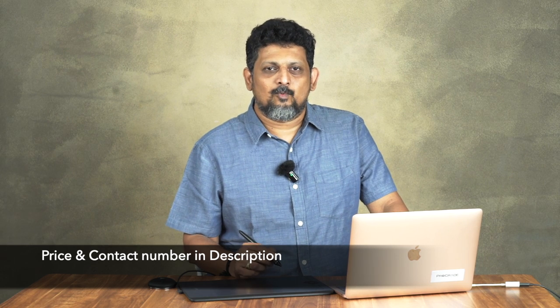Friends, in this video we covered the Wacom Intuos Pro Medium graphic tablet — an introduction, unboxing, and basic setup. A full review will be posted on this channel. Don't forget to subscribe to our channel and press the bell for the next video. Till then, bye.